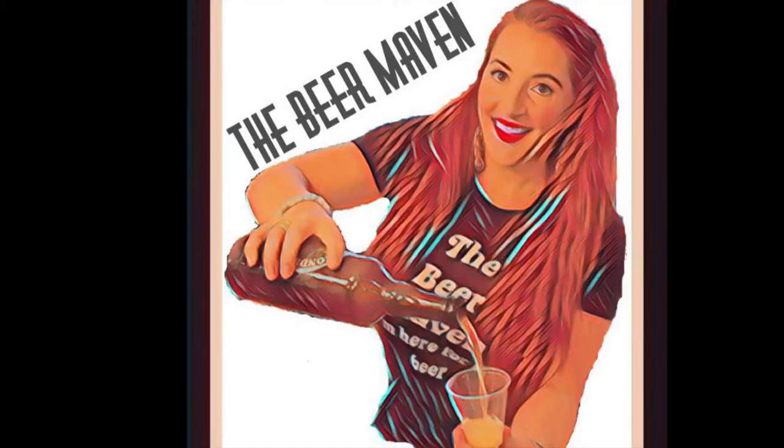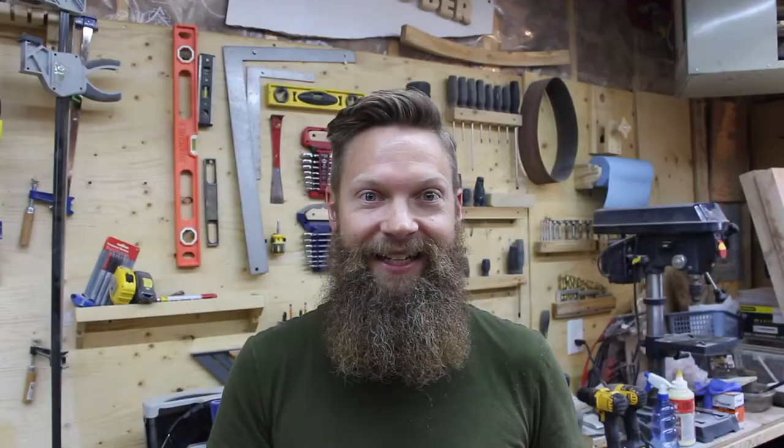We just got tons of great response from that. And so as a thank you to her for sharing that picture, I wanted to make a little sign for her that has her logo on it that she can put up when she does her beer tastings or whatever.